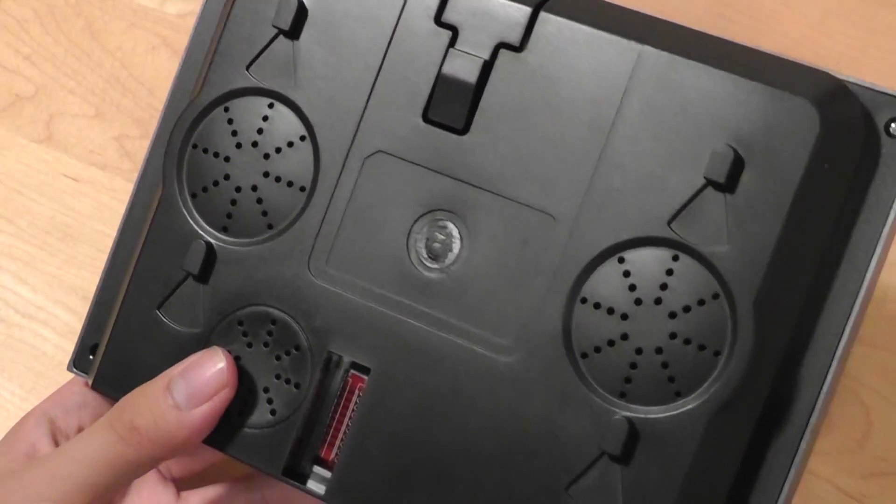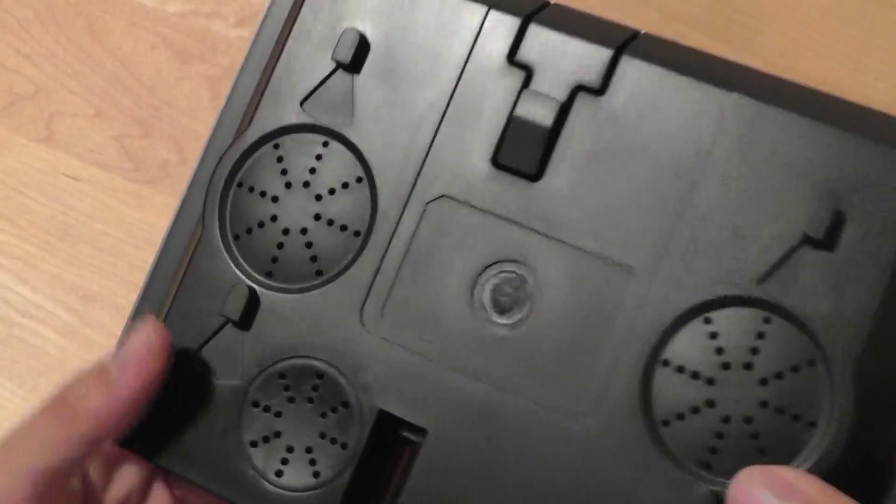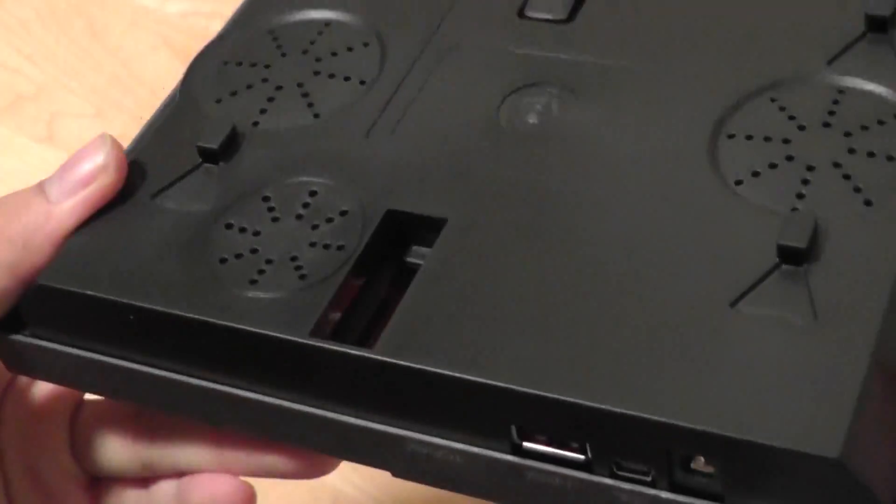The back has two loud speakers that are monotone in terms of sound — they make basic beeping sounds. There are also some ventilation holes, and essentially that's it for the design of the unit.